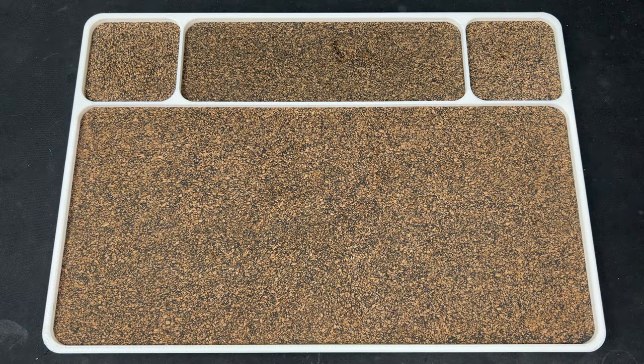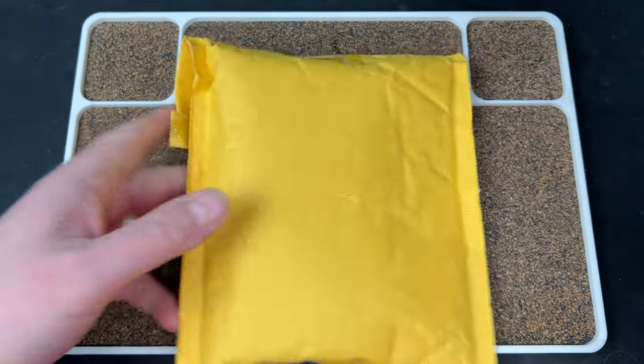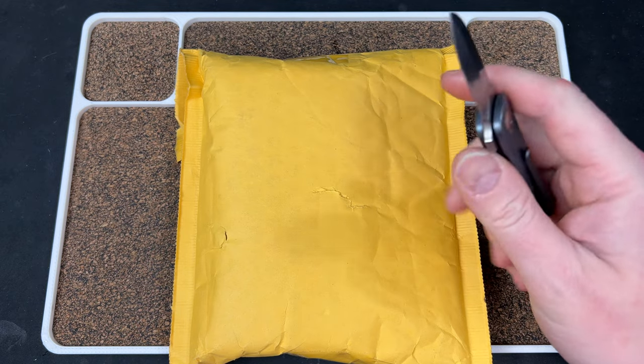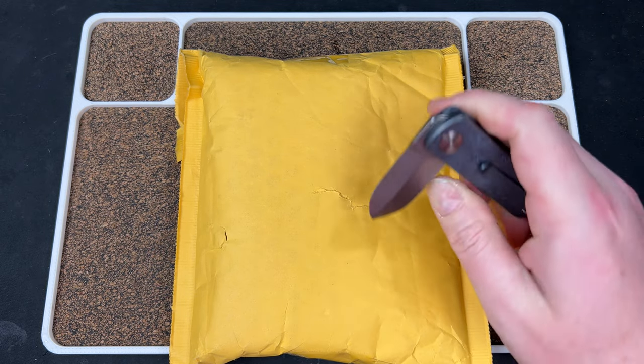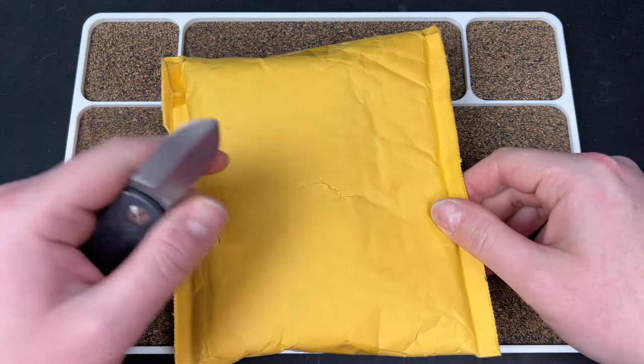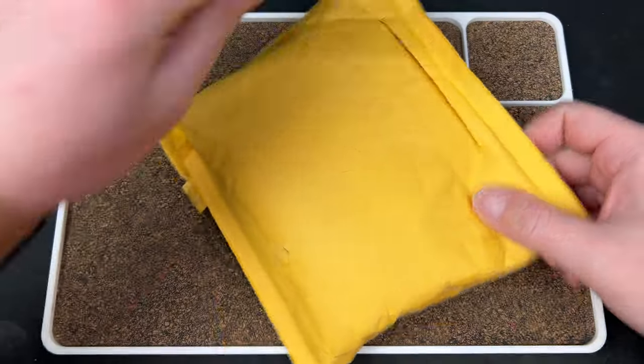Hey guys, Kev here and I have an unboxing to do for you. This one's cool. It's coming by way of Tyler over at Evolved EDC — he's sending me a couple prototypes to check out, and then I think I'm passing these on to Jim Skelton.